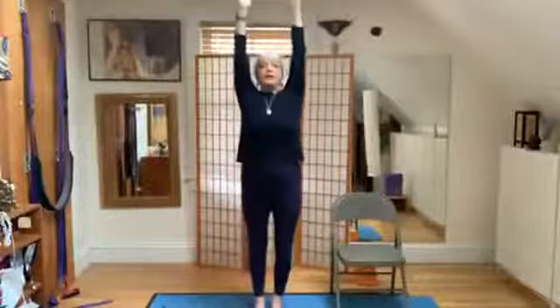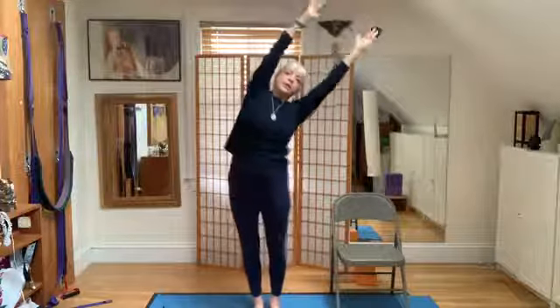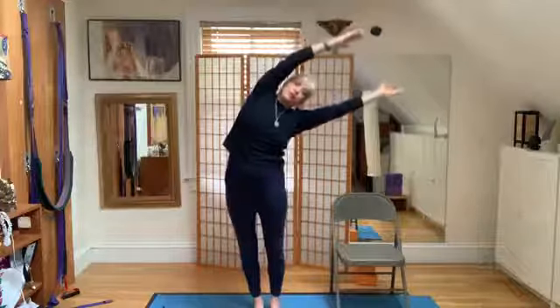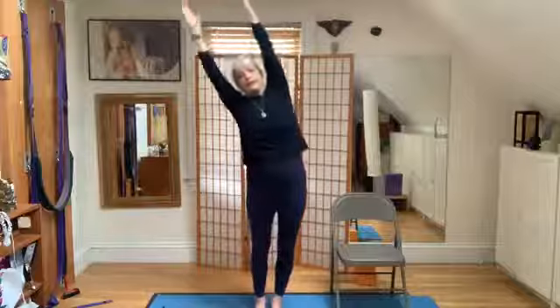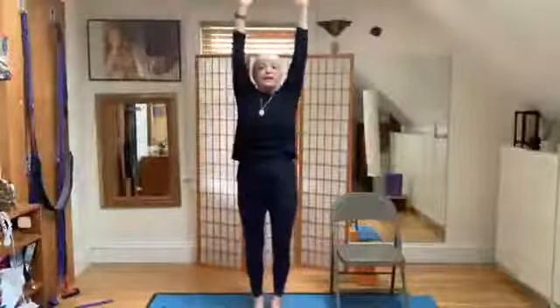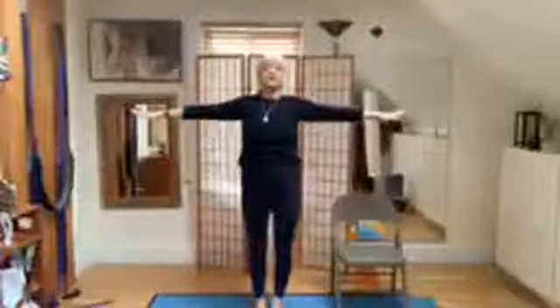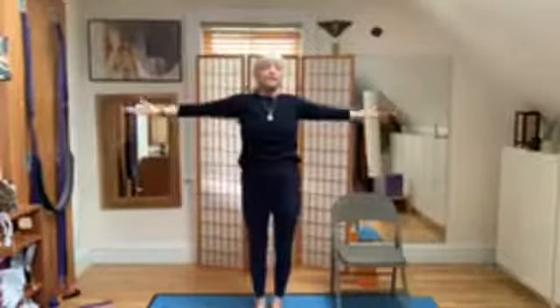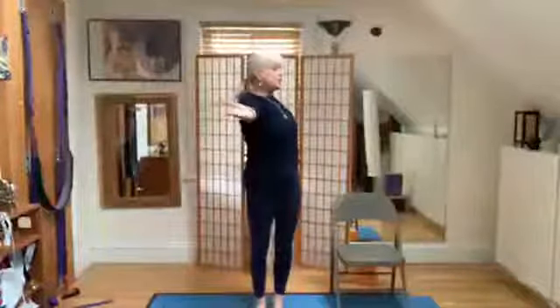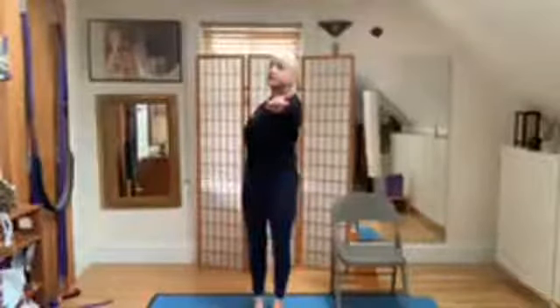Inhale up. Exhale, shoulders into the socket. Inhale, exhale — tree blows to the right. Inhale, exhale — tree blows to the left. Inhale, exhale — tree blows to the left. Inhale, palms up. Exhale — tree turns to the right. Inhale — tree turns to the left. Really stretch those branches out.